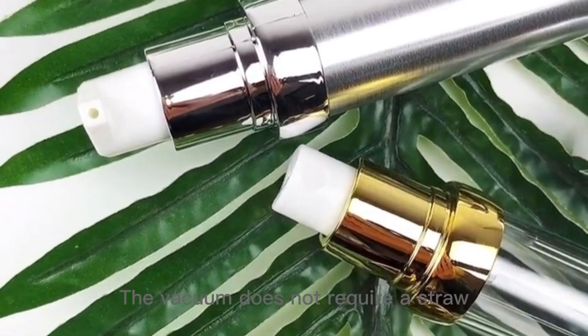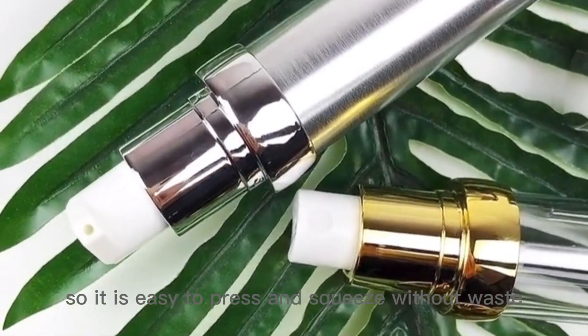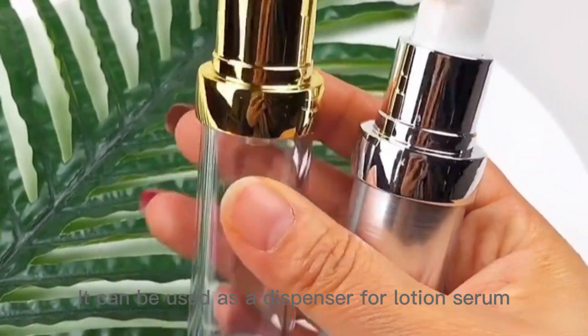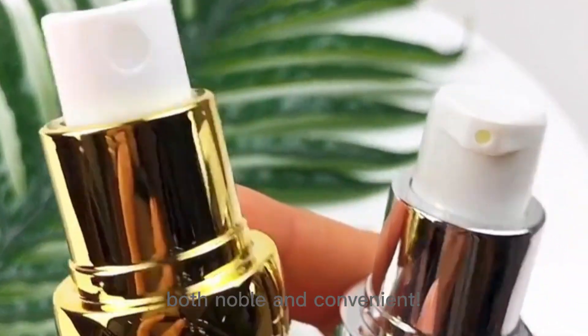The vacuum does not require a straw, so it is easy to press and squeeze without waste. It can be used as a dispenser for lotion, serum, etc., both noble and convenient.